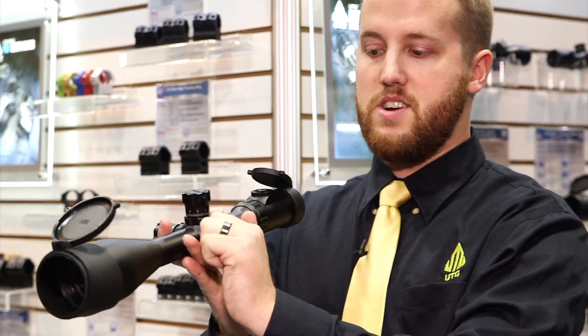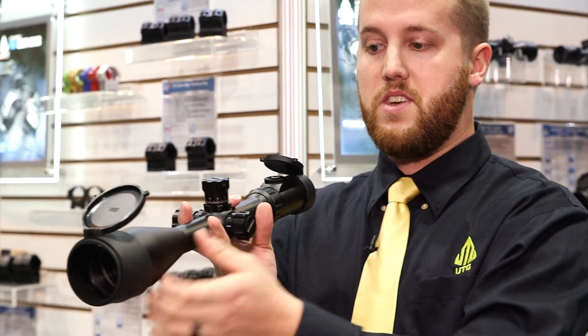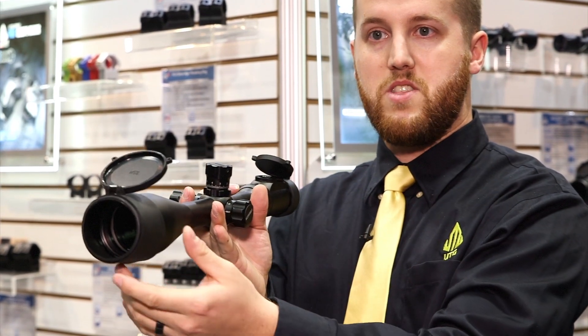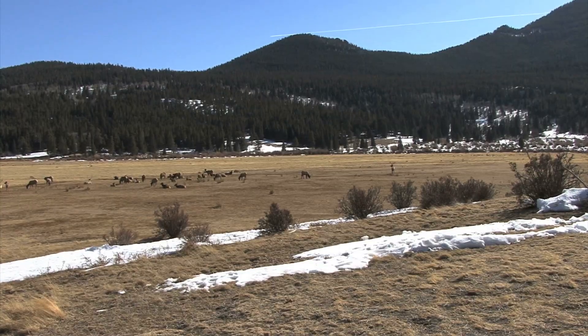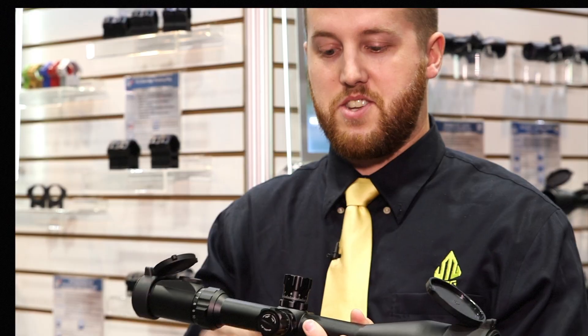We have it set from 10 yards; it can also go up to 500 and to infinity. So when you're looking at those really long distance shots you get a very clear focus and you can see exactly what you're shooting at downrange, especially with these larger design turrets.